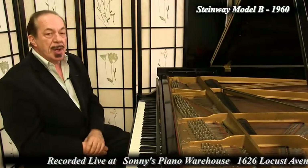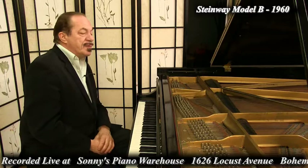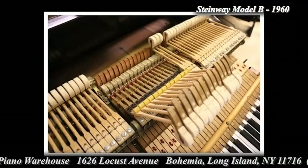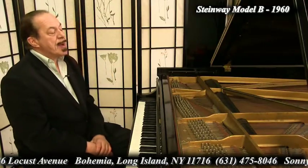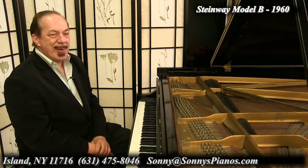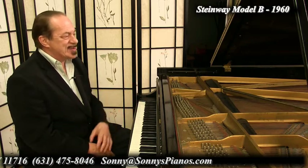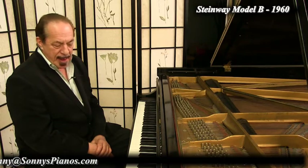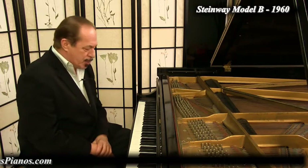We just put on a set of newer Steinway hammers and shanks — newer than the 1960 originals. I think these are probably around 10 years old, but they look like they were right out of the box when we put them on. Fresh and happy. New Steinway hammers, shanks, and flanges were put on this Steinway B, so it has a really nice, rich sound. Everything else is original.